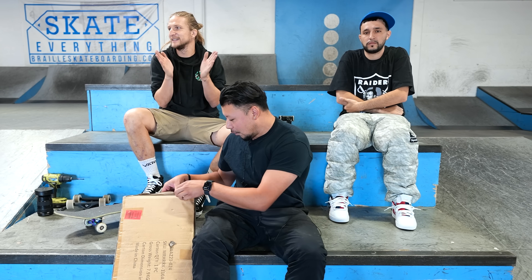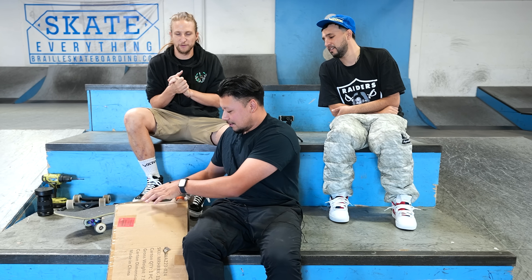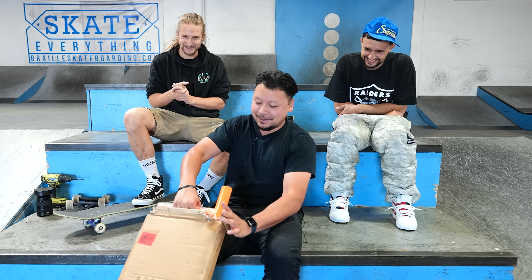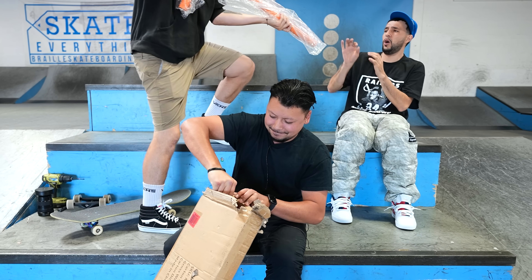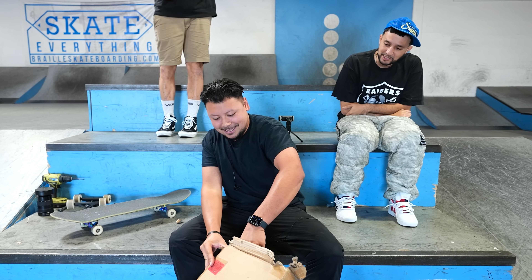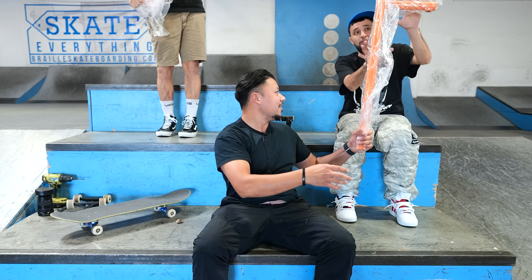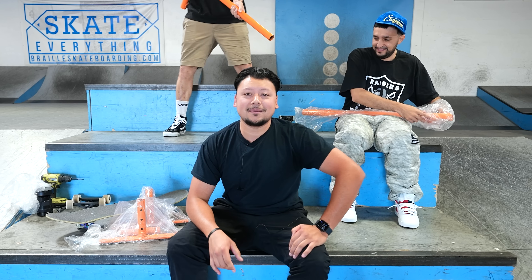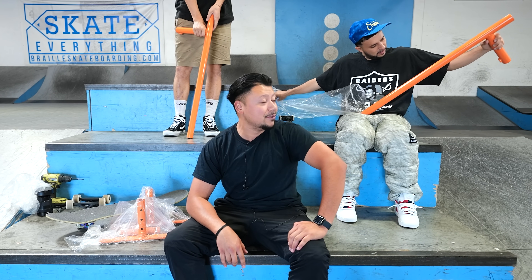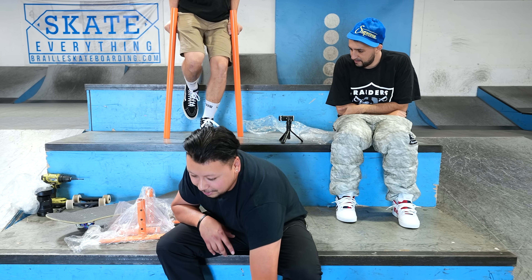What's going on everyone, we're here today for another box opening video with Ricky. This video comes as a surprise to us because we ordered this on Amazon and then a few days later it said package lost, but here we are today and it looks like the package is not lost.